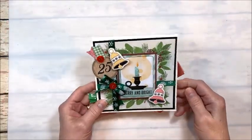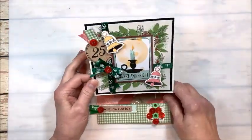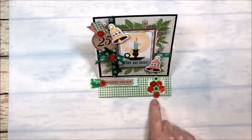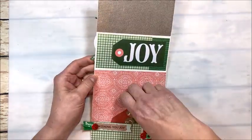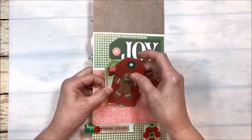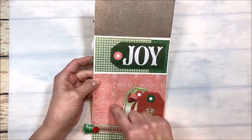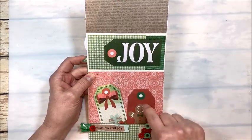Then with the last little bit of paper we make this really beautiful easel card — and look, we make a Christmas tree with our buttons, how fun is that! On the inside we've got a sweet little gingerbread man tag and a gift packages tag, with room to tuck photos in the pocket. Of course you can do journaling or write a note on the back of your tags.